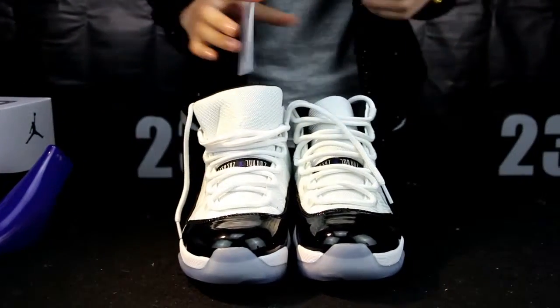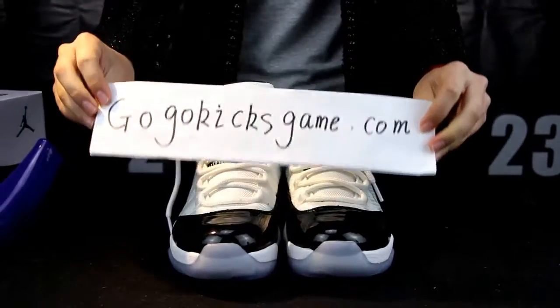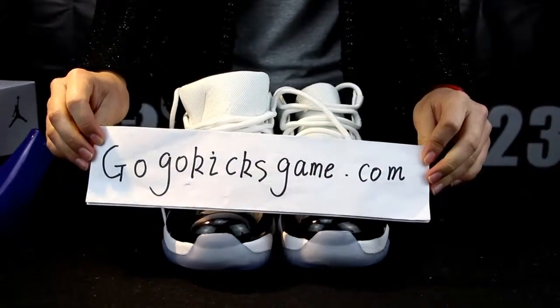If you want to buy Jordan shoes or Yeezy shoes, please visit my website gogokicksgame.com.